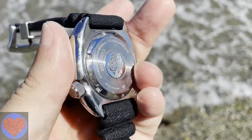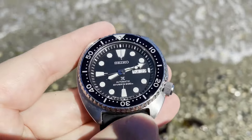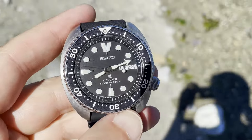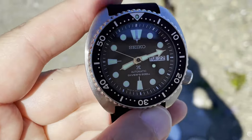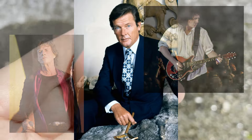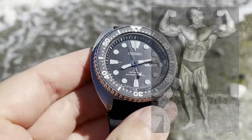This is the Seiko Prospex SRP E93, commonly known as the Turtle from its distinctive case. Seiko divers have been worn by a list of Sirs: Sir Mick Jagger, Brian May, Roger Moore, as well as Robert Redford, Arnold Schwarzenegger, and many others.